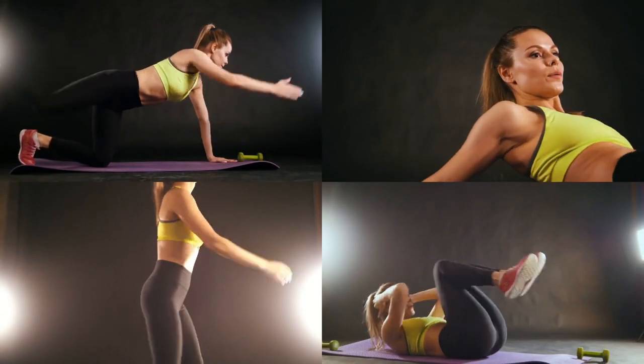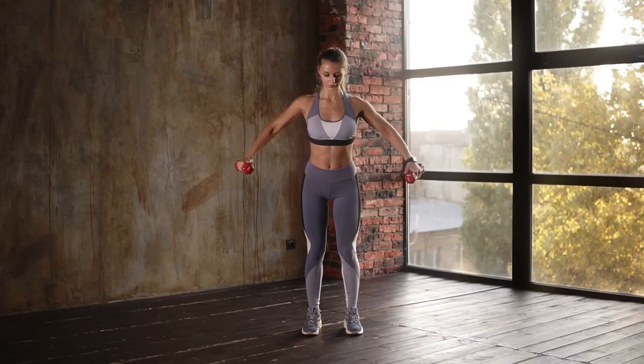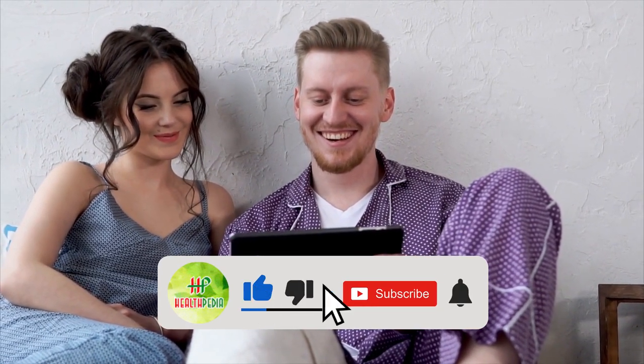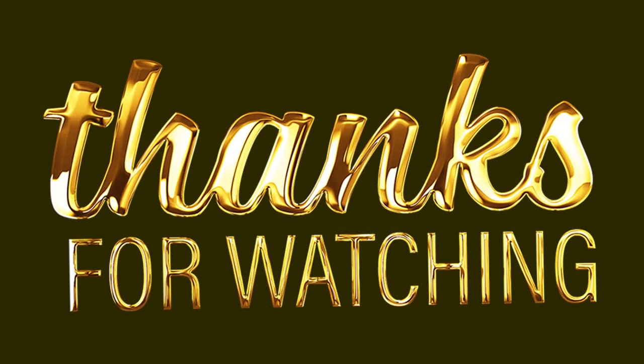That's all for today. Which of these exercises do you find the most effective? Let us know in the comment section below. If you enjoyed this video, hit like, share, and subscribe to our channel, and don't forget to hit the bell icon. Thanks for watching!